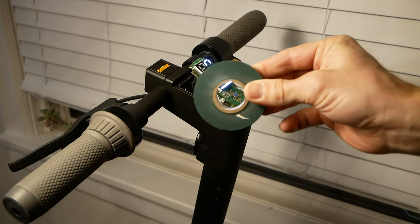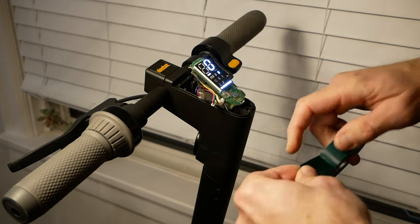Using electrical tape, apply pressure to the connection and straighten the wires as they leave the connector.